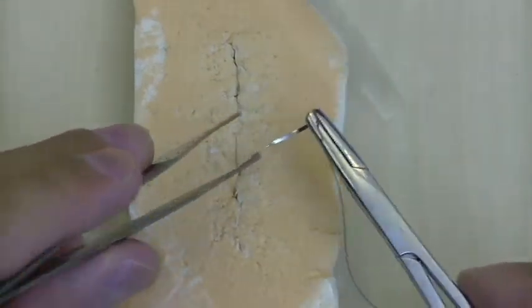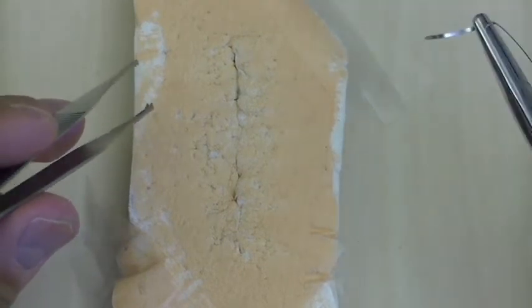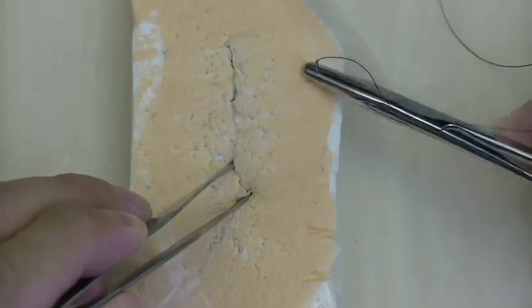You don't have to go in any particular direction, because in general you're going to see bleeding and oozing and you're not really going to see the blood vessel it's coming from. So you can just try and go around the bleeding, go deep, come out.